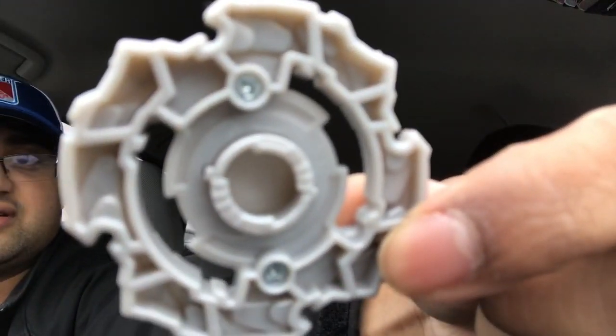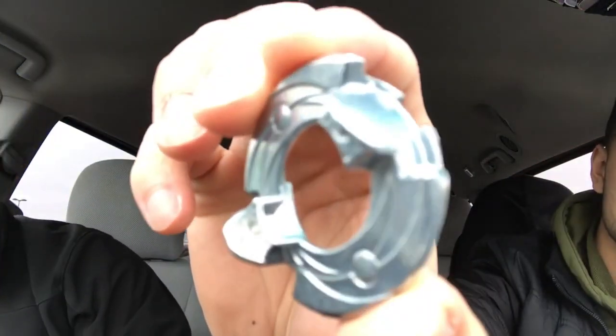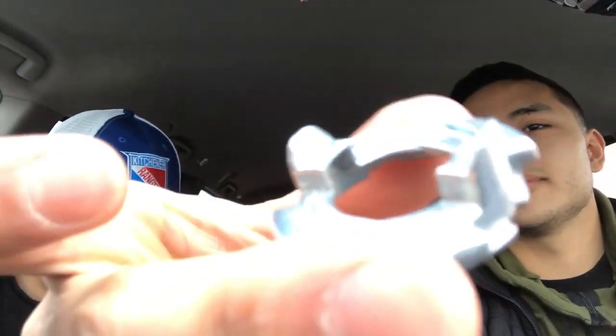And if you wanted to see the teeth, this is what the teeth look like. Next up, this is the disc, as you can see right here — it's a pretty nice one. And that's normally it for the blades.